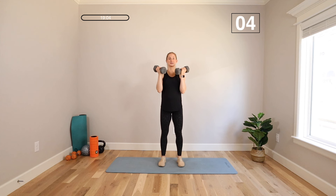We've got a 10-second break. We're going to move on to a hammer curl. This one, when we take the rotation out, we're just going to bring the dumbbells straight up, straight down, like a hammer.